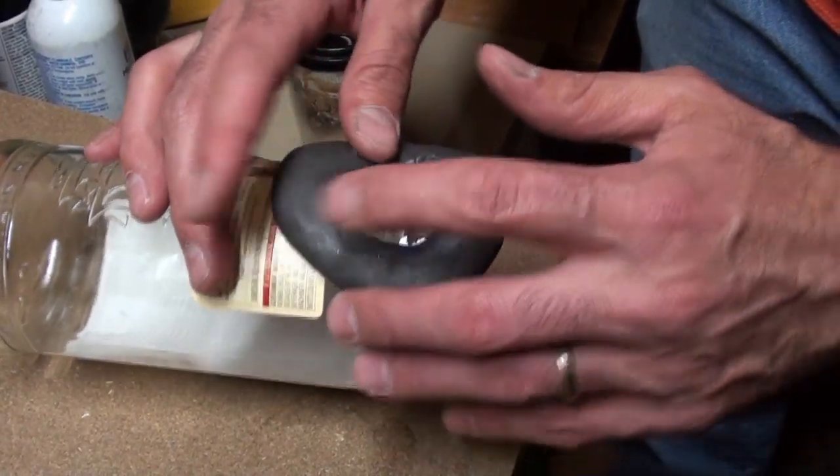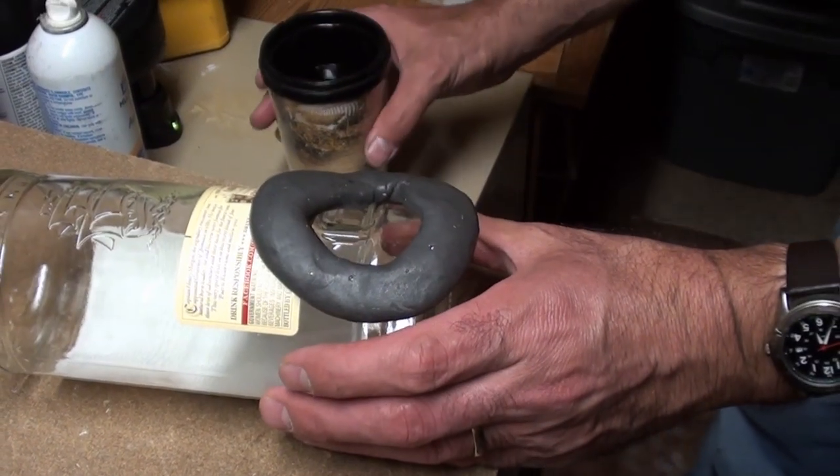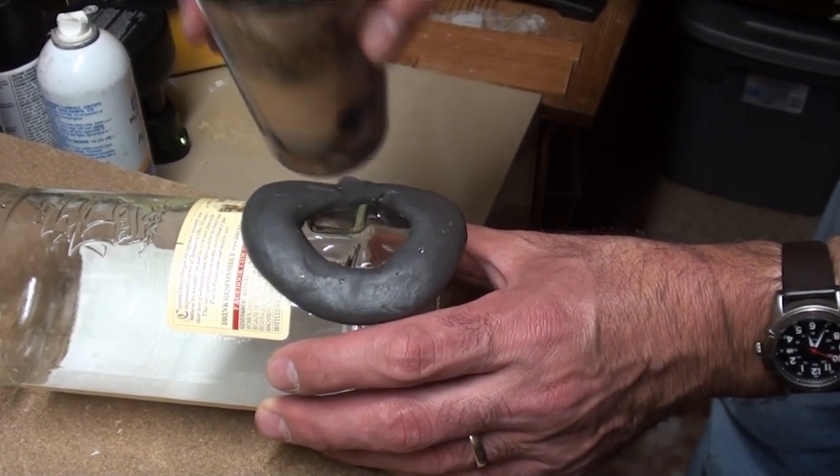Then I'm going to put a little bit of water in here. That'll keep the bit cool while it's being drilled. This is just tap water, nothing too elaborate.